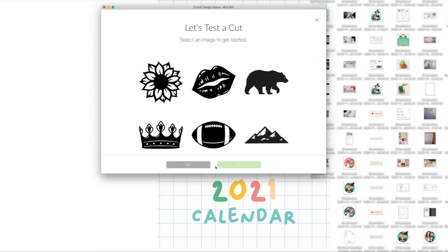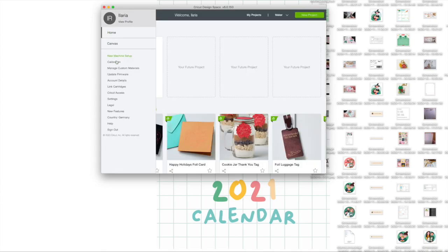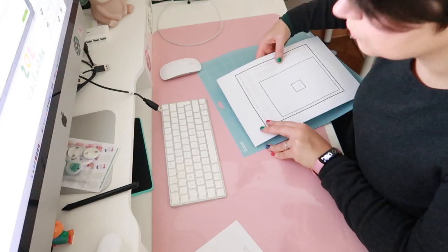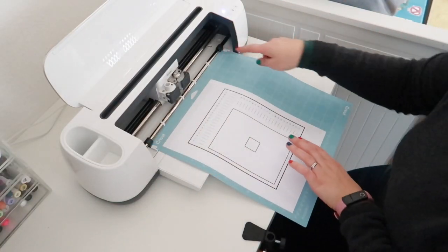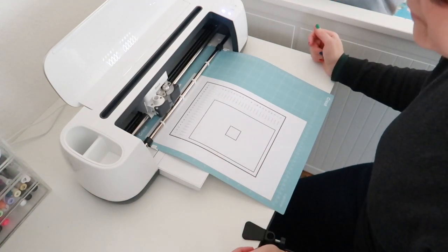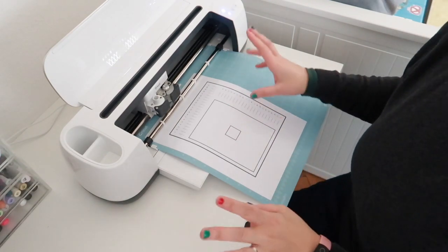You can also do a test cut first, but I'm going to skip that and instead do a calibration. I'll select 'Print then Cut Calibration,' print the calibration sheet, and place it on the mat at the corner. Then I put it in the machine. I really like that there are two guides so you can't go wrong placing the mat. Now I push the button — I want you to hear how loud it is, so I won't skip the noise, so be prepared.